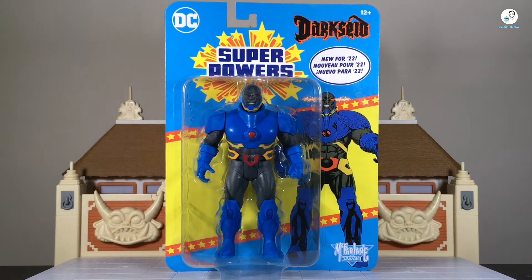Hey, what's happening YouTubers? We're back with another action figure review. Today we're taking a look at the brand new McFarlane Toys DC Superpowers Darkseid. This is based on their Superpowers line that Kenner created back in the 80s — it's not something I personally collected.